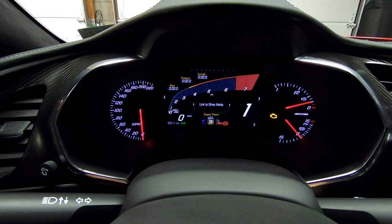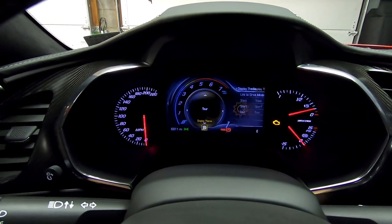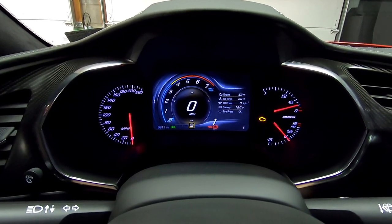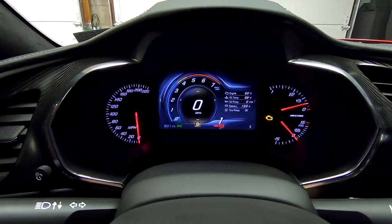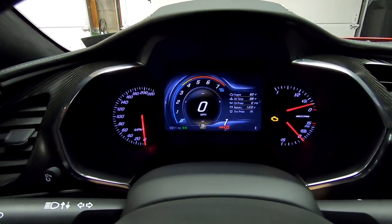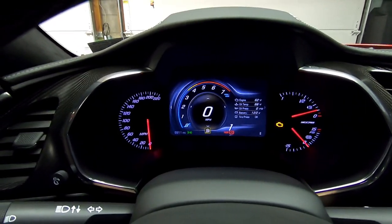I like my car usually in sport with the dash set to tour, because it shows me engine temp, oil temp, oil pressure, battery, and tire pressure status. I prefer this display over the rest. You can have your car set in sport but have the in-dash display on track, or your heads up display set on something else — those are separate as well, they do not have to be linked.